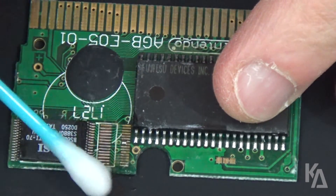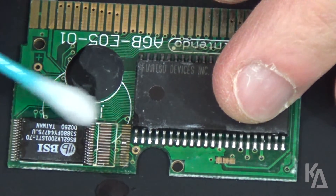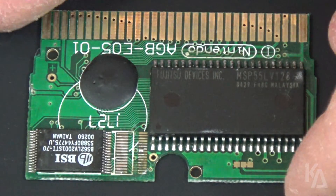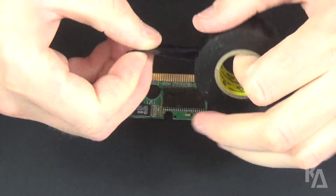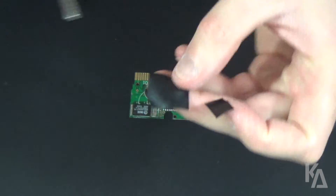Use a cotton swab dipped in isopropyl alcohol to wipe down the PCB and remove any debris. Don't worry about getting it too wet, since rubbing alcohol evaporates pretty quickly, and you can always use the other side of your cotton swab to dry up the excess. Our next order of business is to insulate these pins here, since they're so close to the negative battery terminal soldering point. So cut a little square of electrical tape and place it over these pins, taking care to still leave the negative terminal exposed.